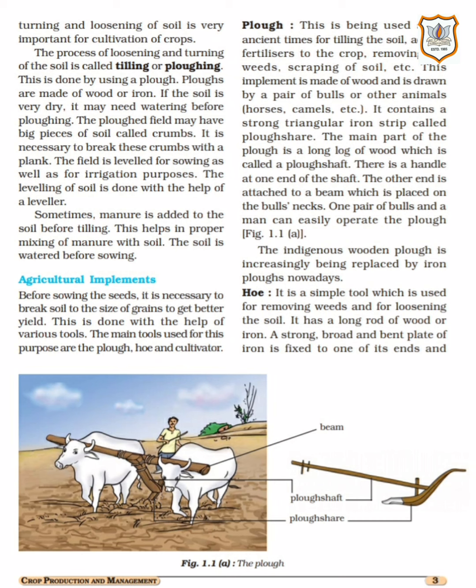The ploughed field may have big clumps of soil called crumbles or crumps. When we plough the field, big stone-like chunks of soil come out. We need to break these clumps into completely powdered form. It is necessary to break these crumps, break them and loosen them into powder form.